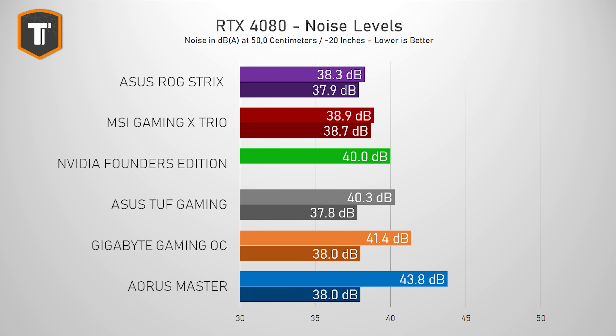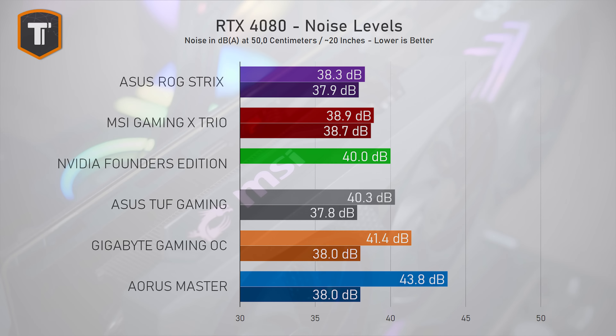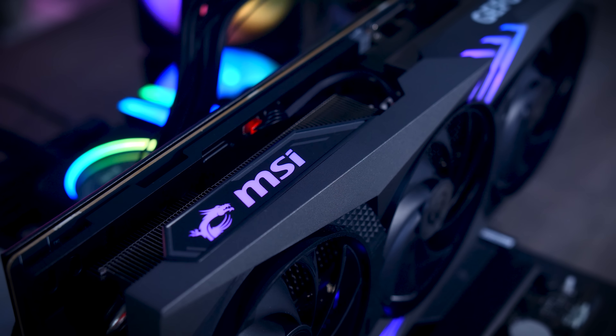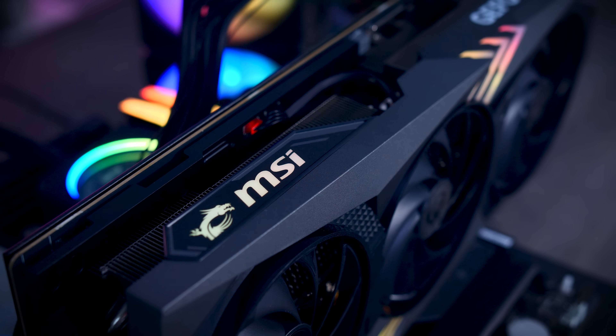When we look at the noise levels, it makes even more sense. The Gaming X Trio is one of the quietest cards out of the box, ahead of the Founders Edition, the TUF card, as well as the Gaming OC and the Aorus Master cards, which were a lot louder by default. Of course, this is only during actual workloads because all of these cards stop their fans completely at idle.